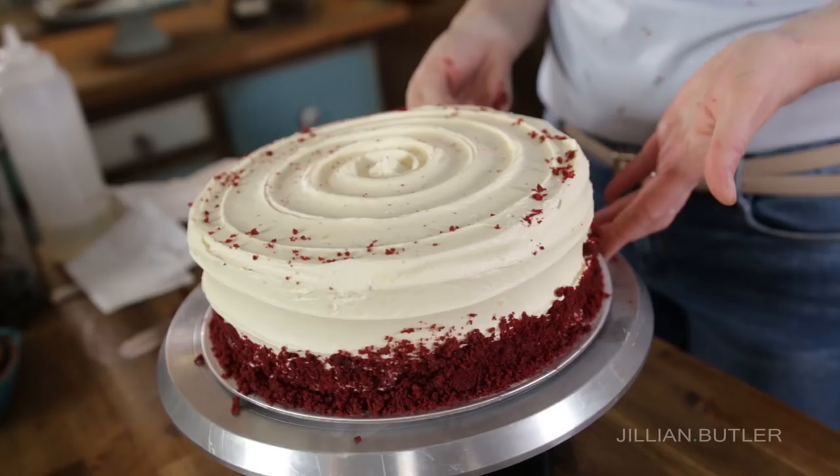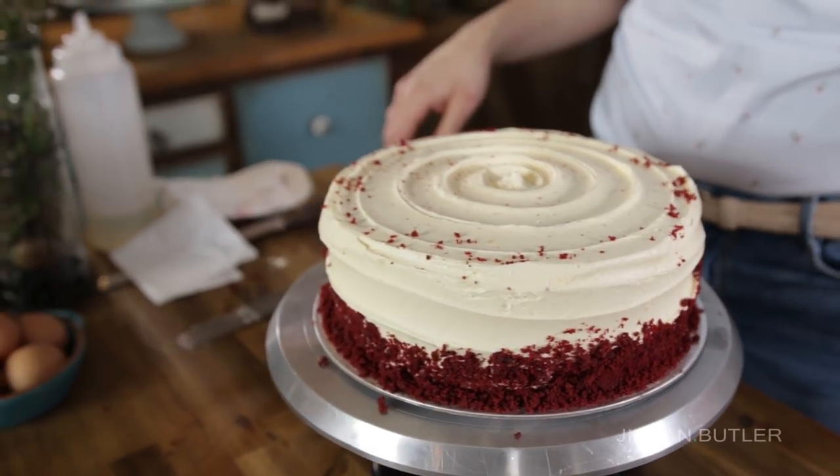Hi guys, welcome back. Thanks for joining me for my second ever recipe tutorial. Today I'd love to show you how to make the most popular cake on my menu at the Cakery: ruby red velvet cake.